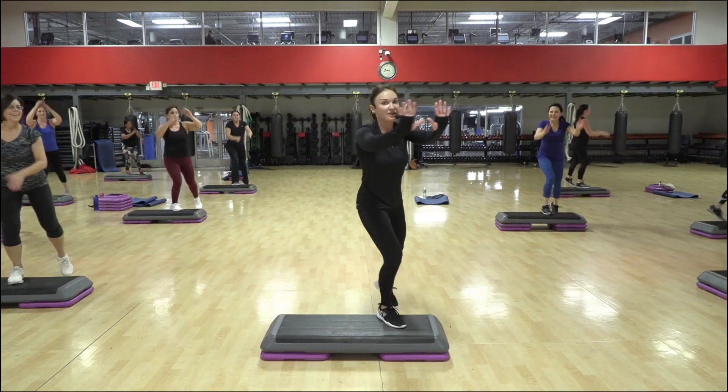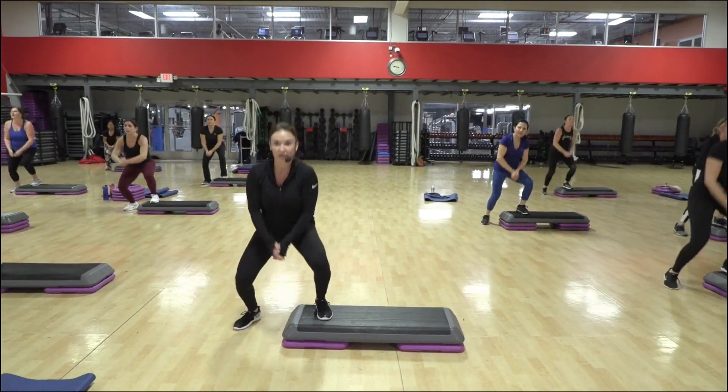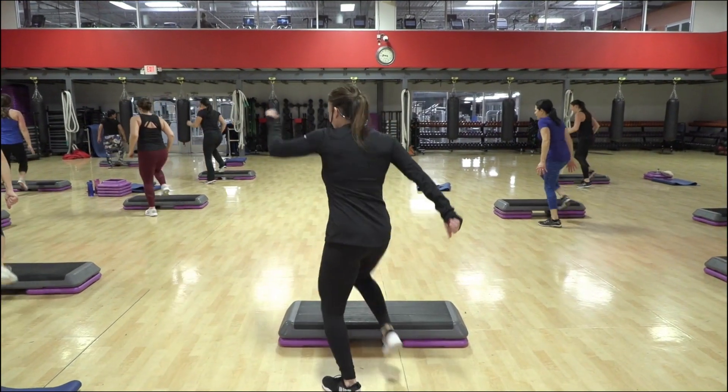You guys look amazing. Skate front, six counts. One, two, three, four, stop. Off the front. Go up, lunge.